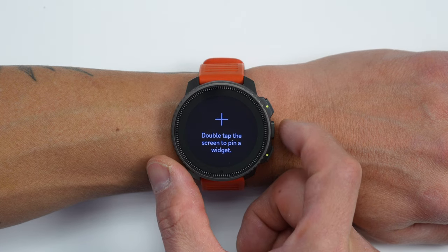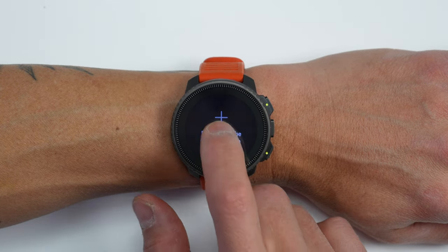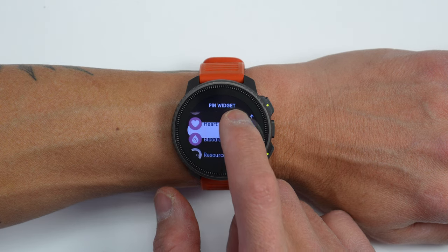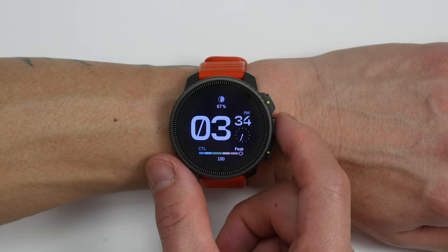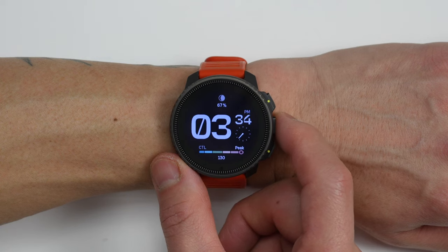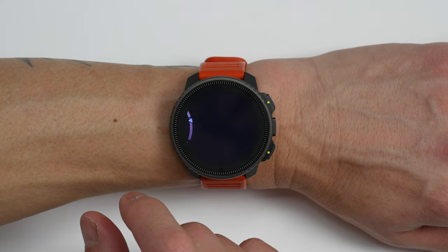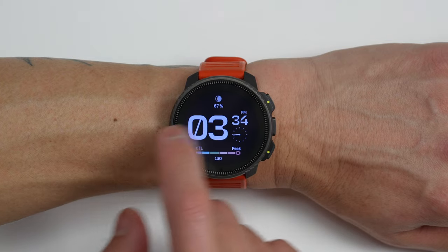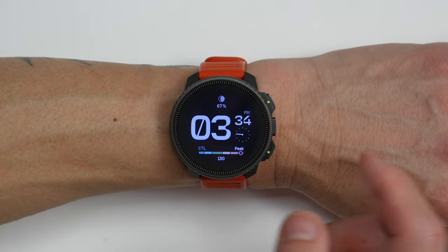The middle button now accesses a single pinned widget — your favorite widget — instead of cycling through all widgets from the watch face. For me, this feels like the middle button is underutilized; I'd love the ability to pin multiple widgets and cycle through them like the old interface. But the new UI is supposed to be faster and more responsive than the original, which I think is true for the most part.